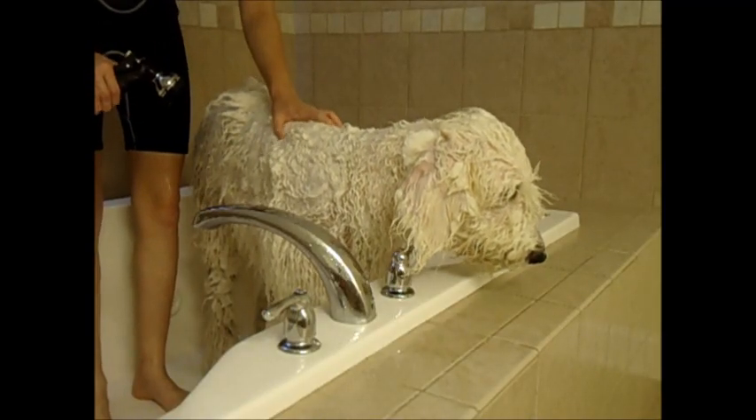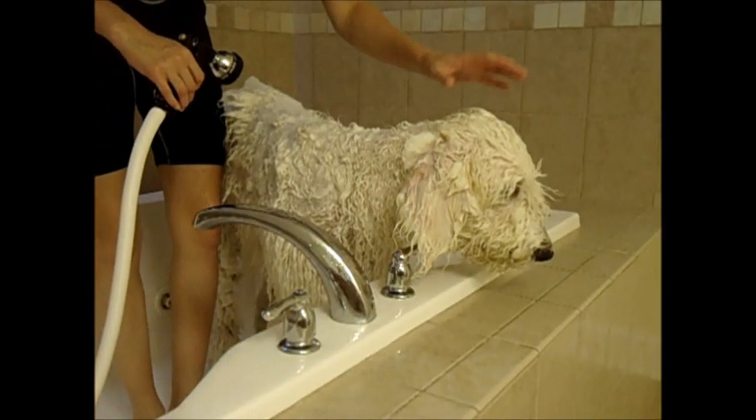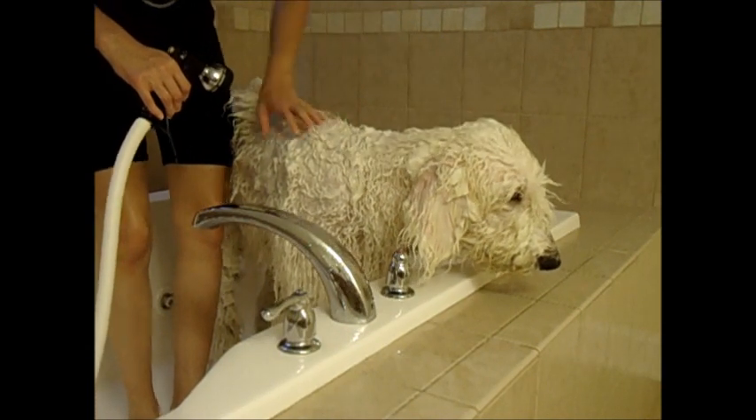Now that the shampoo has had some time to soak in, we're going to rinse. Since we washed the head last, we rinse it first so that when he shakes, he doesn't get any shampoo into his eyes.